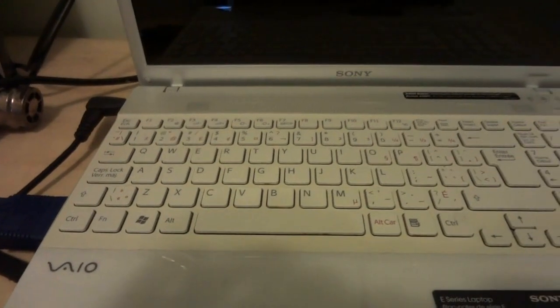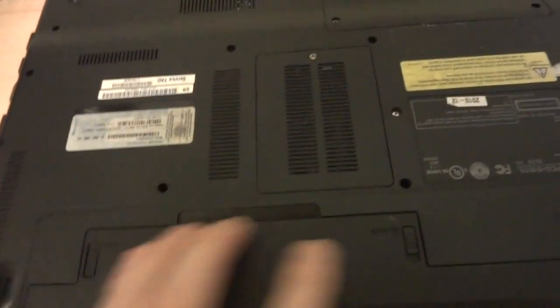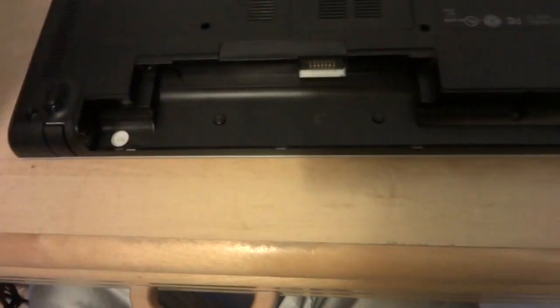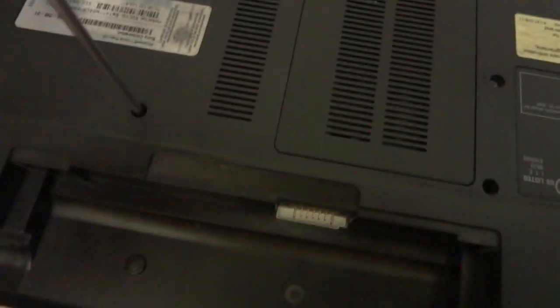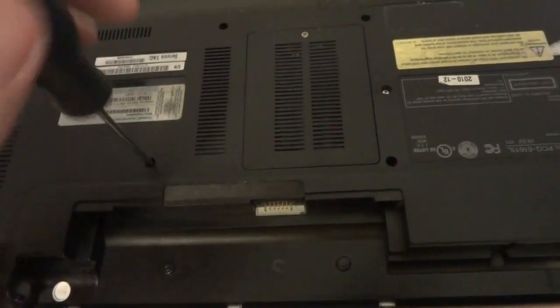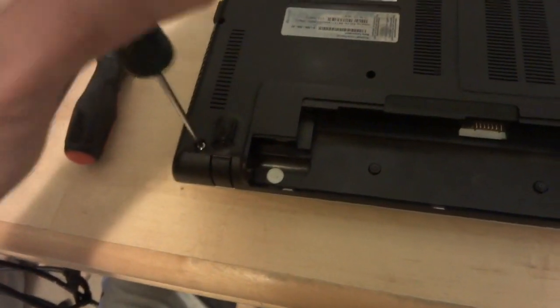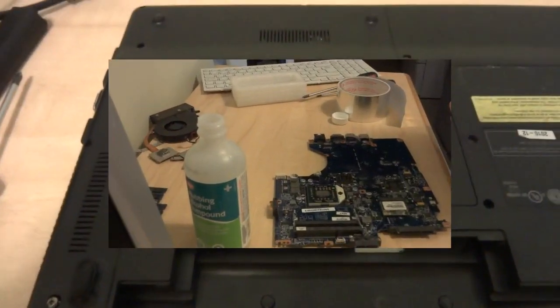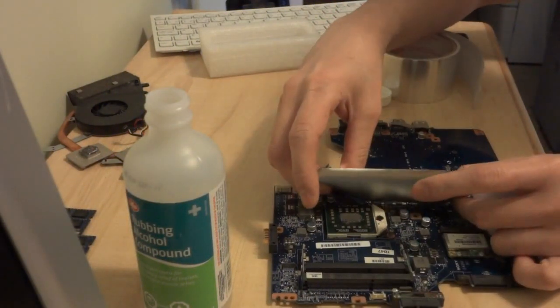So I need to take it apart and unscrew everything here, and then you can see if it works on the monitor.